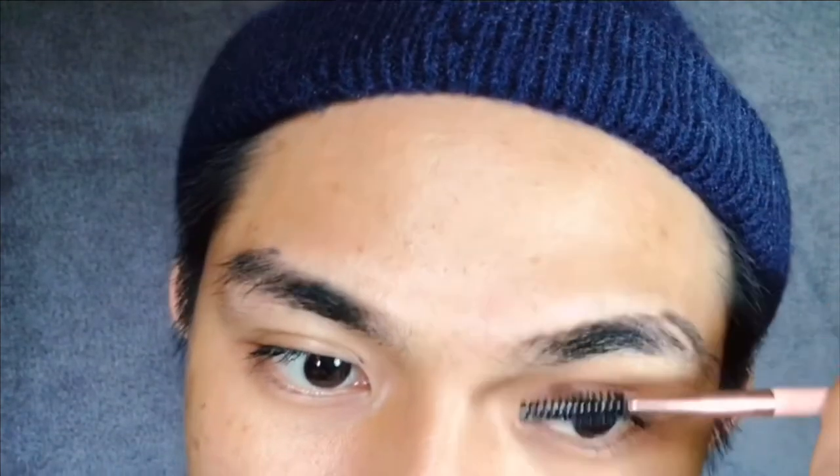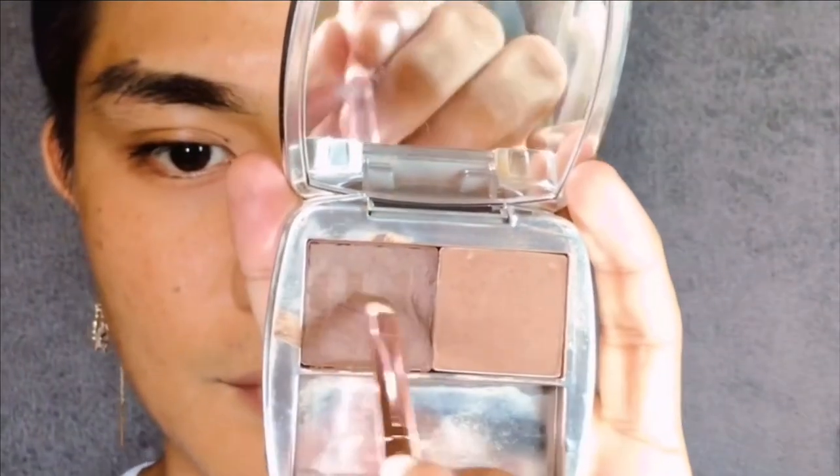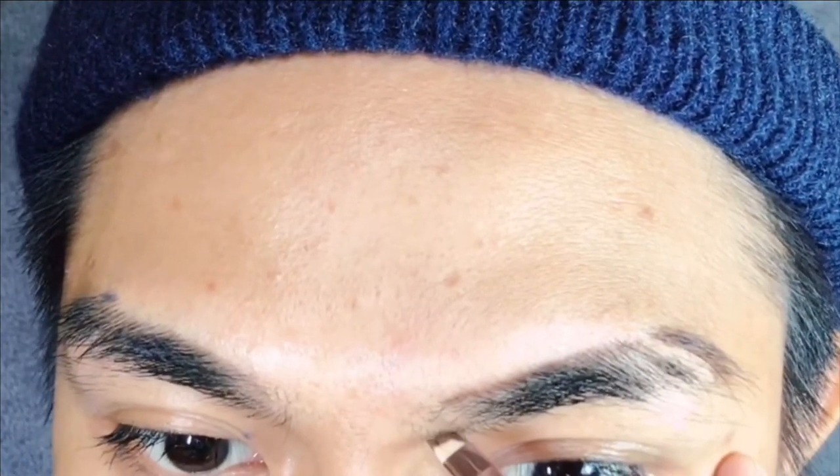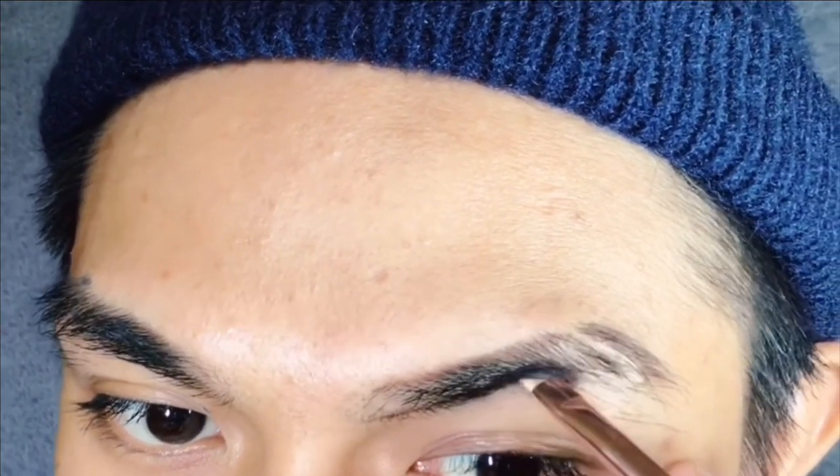Using a brush, I'm just gonna buff the fallouts to clean it up — you can use any brush you have. Now using a clean spoolie, I'm going to brush my brows upwards to put them in place and prepare the bottom part of my brows for outlining. Diving back to my Benefit Browzing, I'm gonna use it to outline the bottom part of my brows and do the exact same thing I did on the upper part, going in the natural direction of my brows.